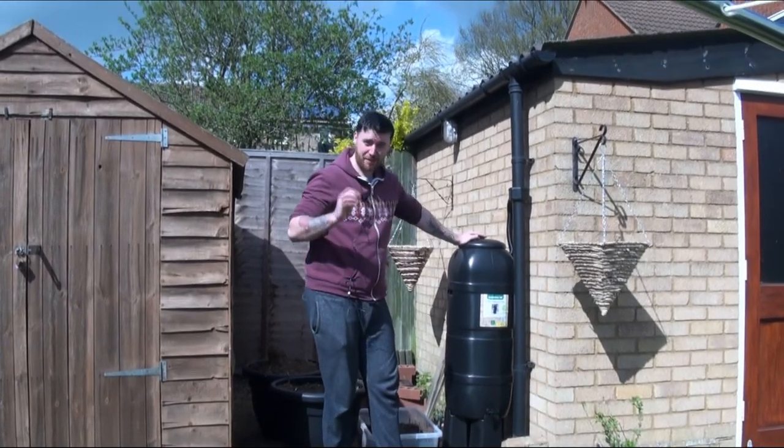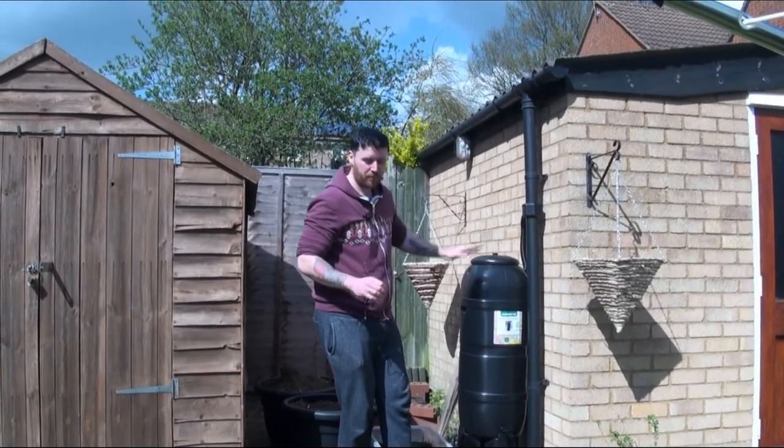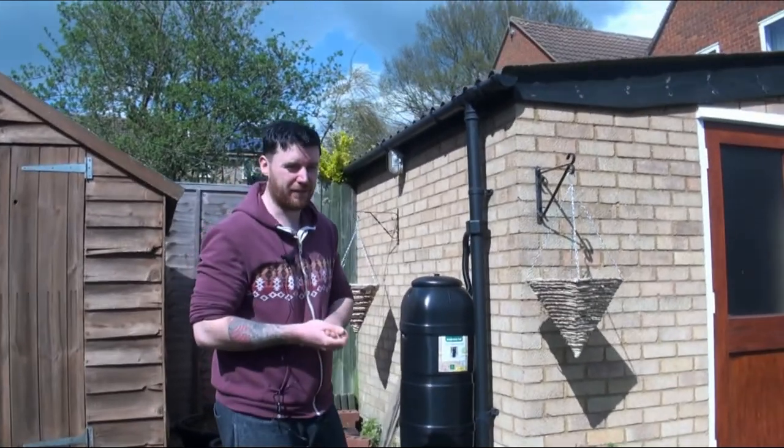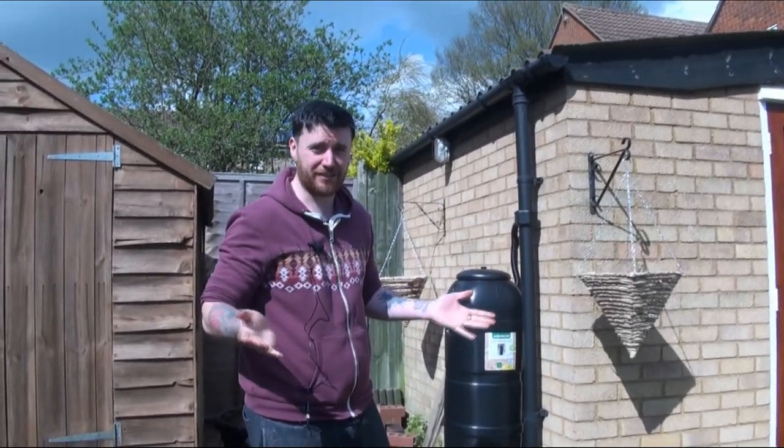Hello and welcome to Jarman Manor. Today I'm going to talk about water butts, which are one of the most important things to have in a gardener's arsenal.